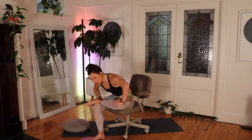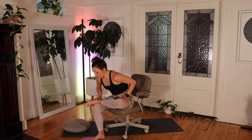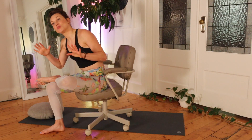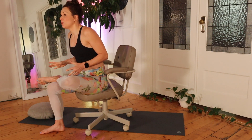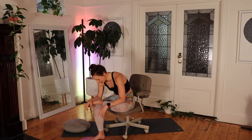Breathe deeply. It's really important that you breathe deeply as you stretch. What this does is it allows your brain to send signals to your muscles, letting them know that it's okay to relax and loosen up. If you hold your breath, your brain tells your muscles that it's in danger and to hold on and protect itself. But if you breathe deeply, you can start to relax and let go.